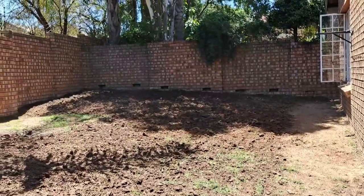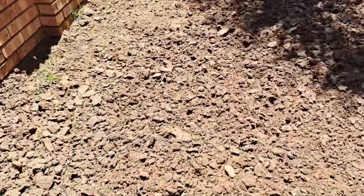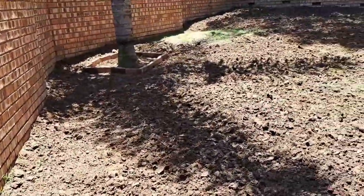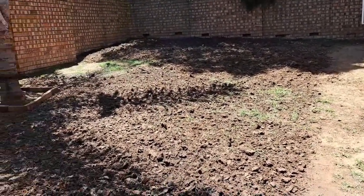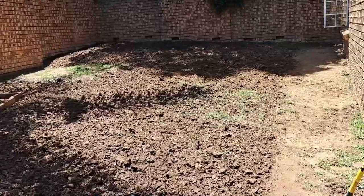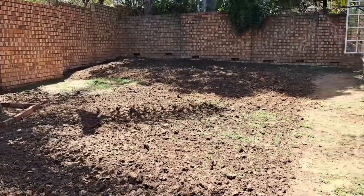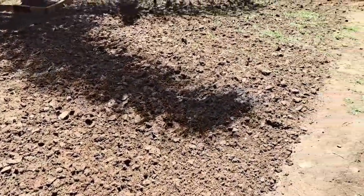That's it guys, the whole area that I want to plant has been loosened up. It was quicker than I thought, but longer than I would like. It's freaking hot outside and I am now very tired. So the next step for me is going to be to take a rake and rake everything level, and then we'll take the next step from there.